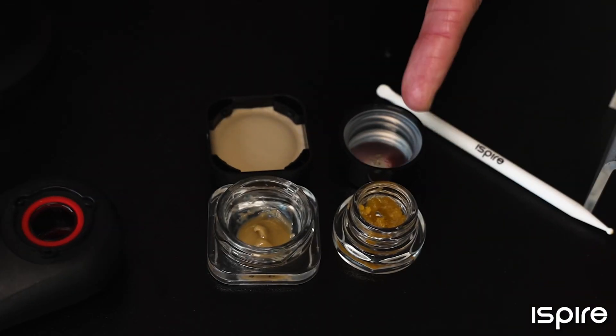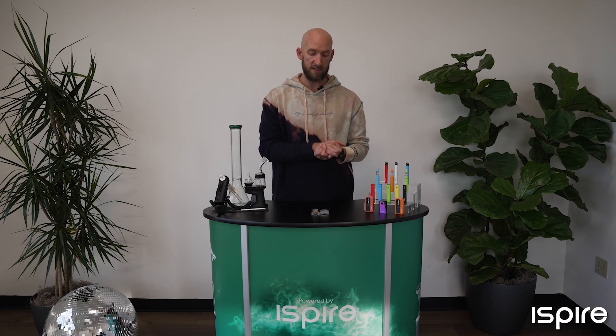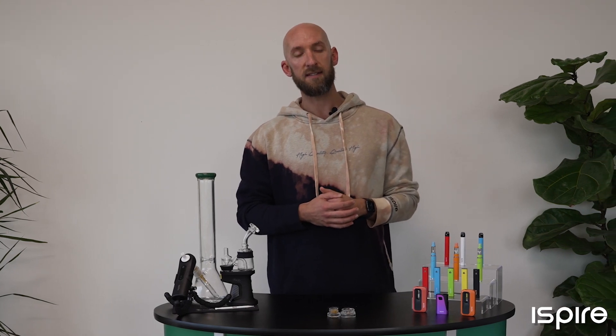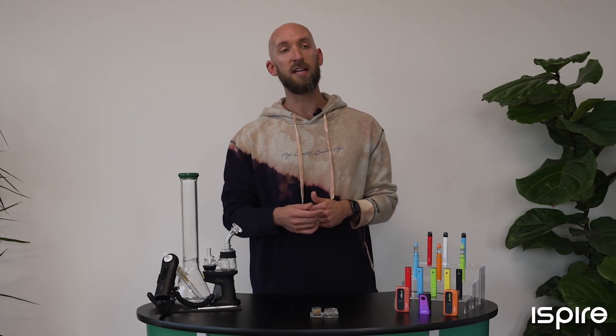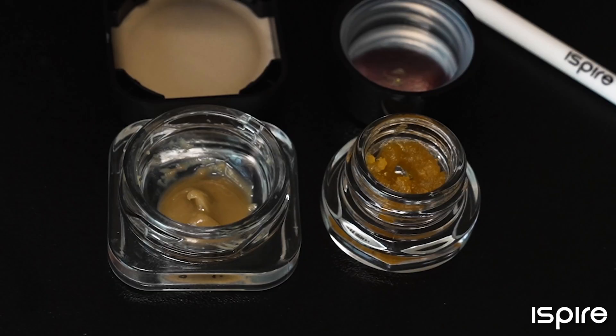What's the difference between live resin and live rosin? Here I have a sample of live rosin and live resin. Both of these start with fresh frozen plant material — the plant is cut down and thrown into a deep freezer immediately to preserve its terpene profile; the plant is not dried. The rosin is then pressed with pressure and a little bit of heat to remove the resin. The live resin is extracted using butane as the extraction method, and the butane is later purged, leaving you with the finished live resin.